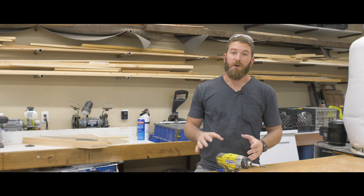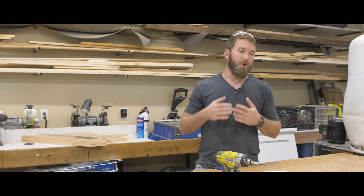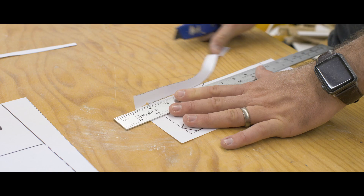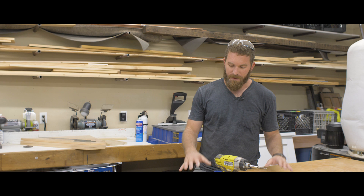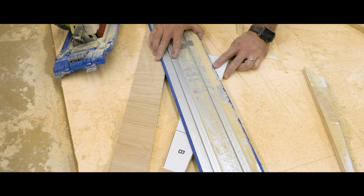Now that I've got all the plywood broken down into boards, I'm going to adhere a bunch of templates I've created to those pieces of plywood and then cut them all out. It's a pretty funky, intricate design — a lot of angles — so templates are the way to go. As always, all of this will be available on the website within the plans, so check it out at rogueengineer.com.